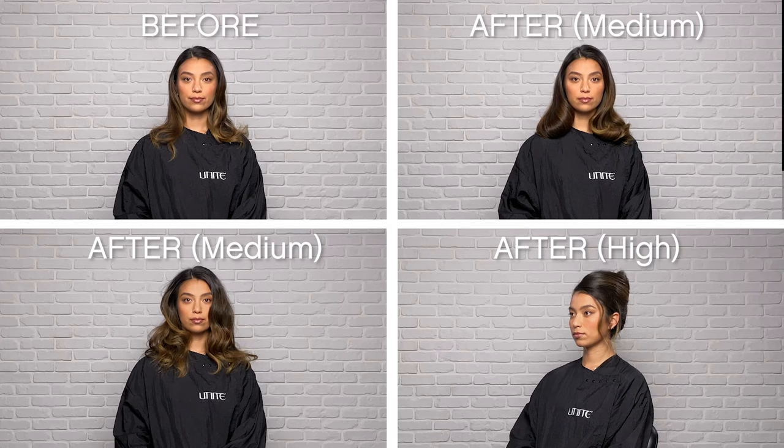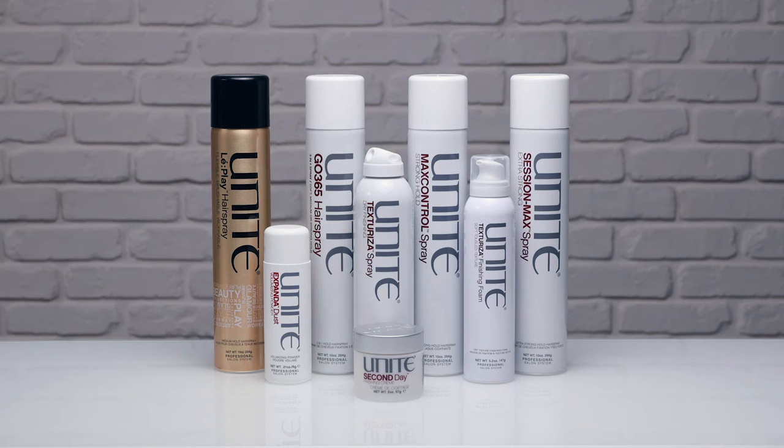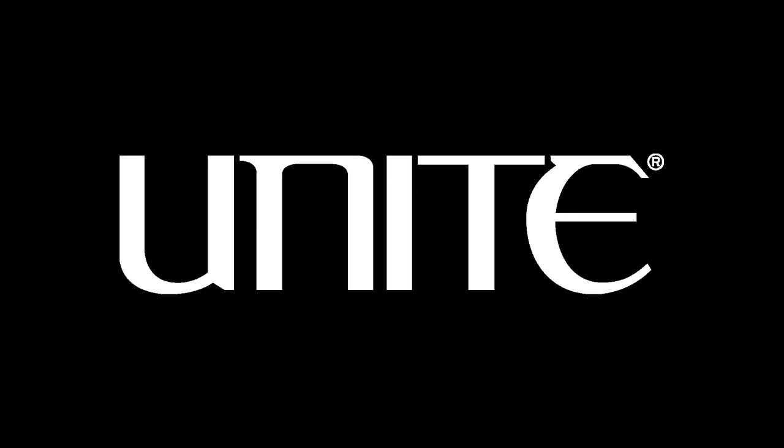One product, 3 different outcomes. Visit UniteHair.com to see the entire finishing system.